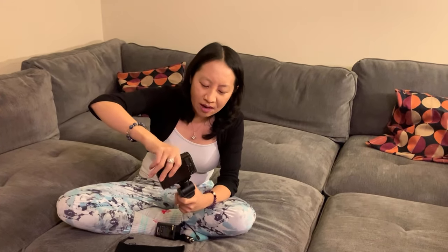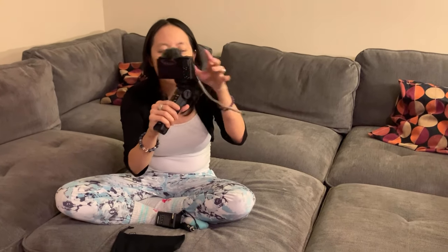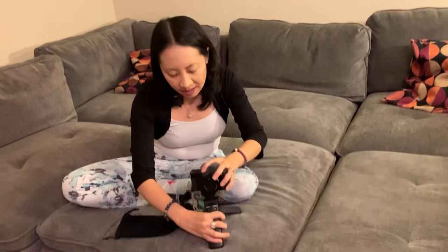I'm screwing my Sony camera onto this just so you can see how it works. One thing I want you to notice — I think it's kind of cool — I can go like this or I can go like this. You see that? I think that's a pretty cool feature. I can also put it like that.